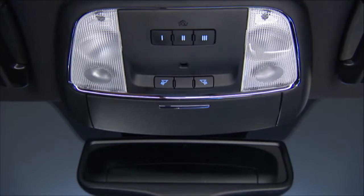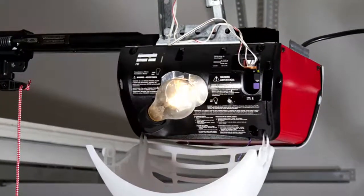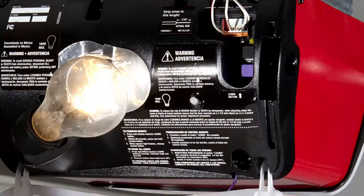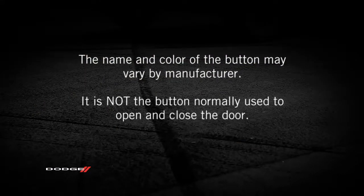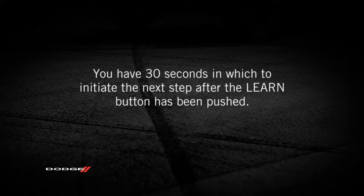Now you're ready for the next steps. At the garage door opener motor in the garage, locate the learn or training button. It can usually be found where the hanging antenna wire is attached to the garage door opener motor. The name and color of the button may vary by manufacturer — it is not the button normally used to open and close the door. You will have 30 seconds to initiate the next step after the learn button has been pushed, so this might work better as a two-person job.